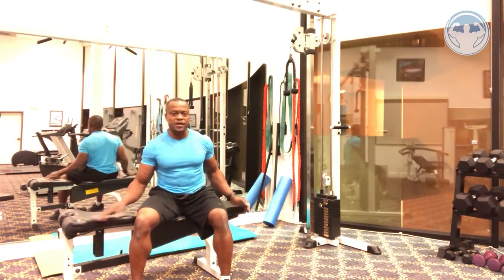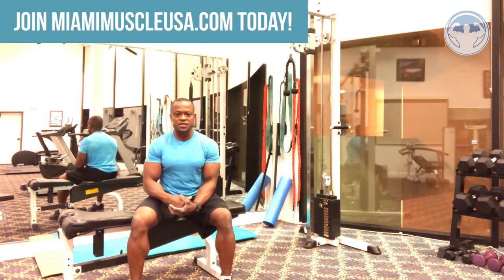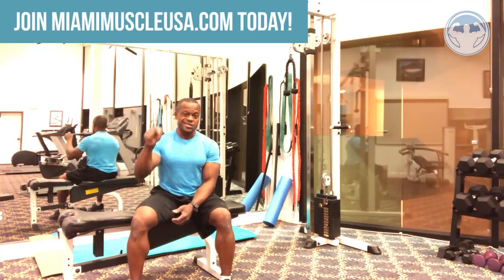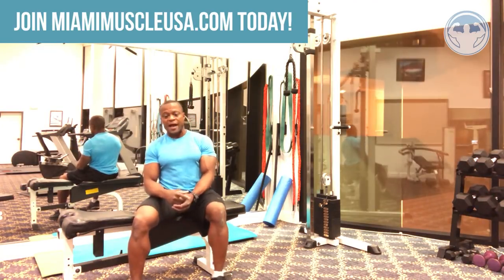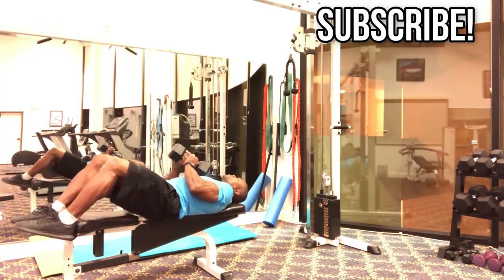I hope I've been able to answer your questions. Before I sign out, please go to MiamiMuscleUSA.com, register, and become a member today to get all the blueprints you need for your body, health, and fitness. If you're not a subscriber yet, please subscribe below. If you're already a subscriber, hit that bell to get notified whenever I post a new video. I'm going to go back and hit my flat bench pullovers with a dumbbell — feet up on the bench.